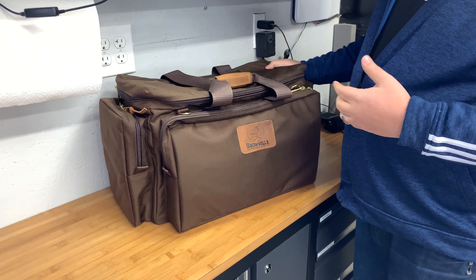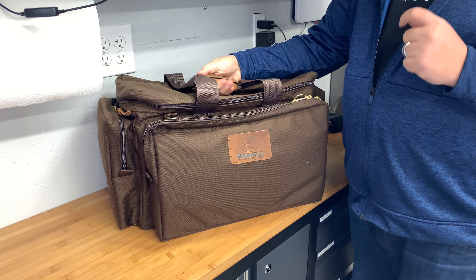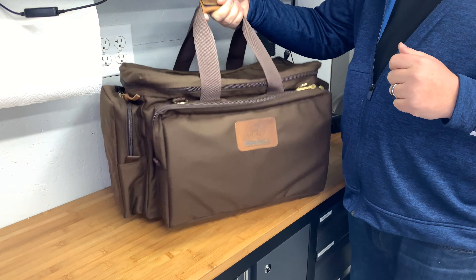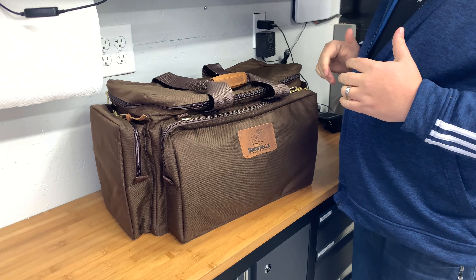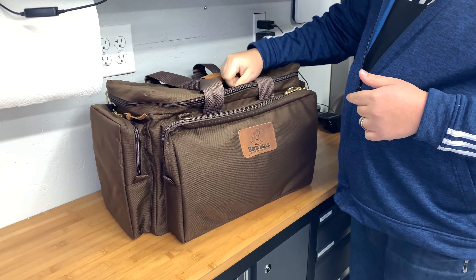I think this is a great bag so far. It's very classic — not trendy, not tactical looking. Five years from now, this bag will still look right. It won't look like a military-style pack that kind of goes with the times.